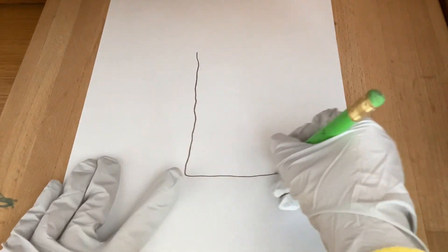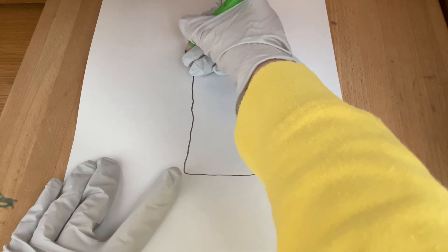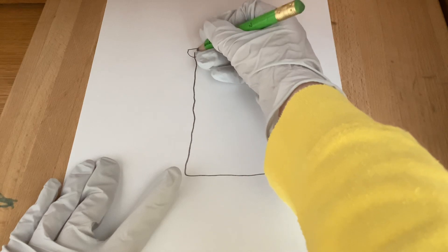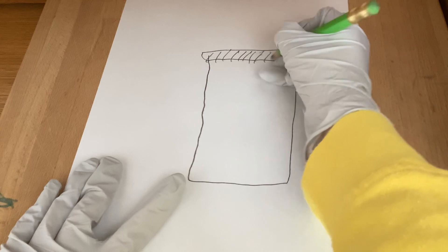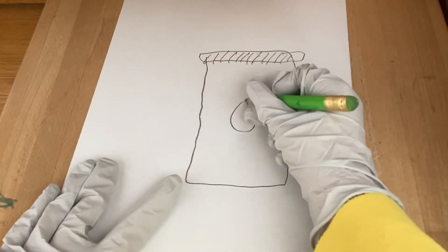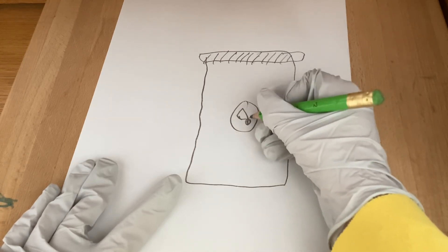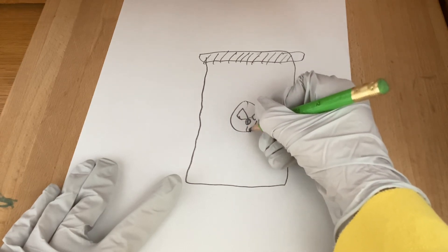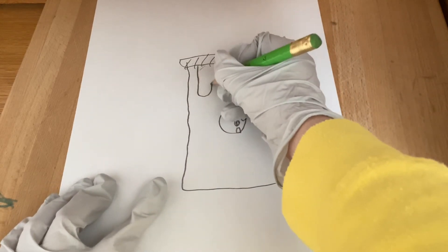Start drawing the line down, up and across — with some ooze coming out.